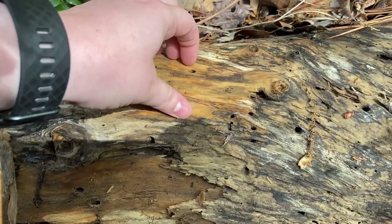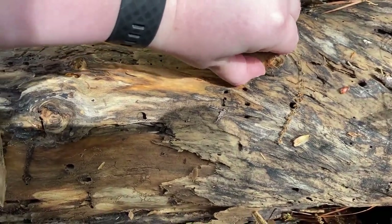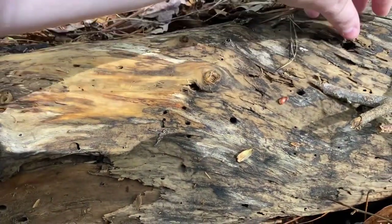Here's a place that I need a tool to dig into. The wood isn't really broken here so it's hard to get a grip to break off the pieces, but there are quite a few holes here that I'd like to look into to see if there are any queens inside.